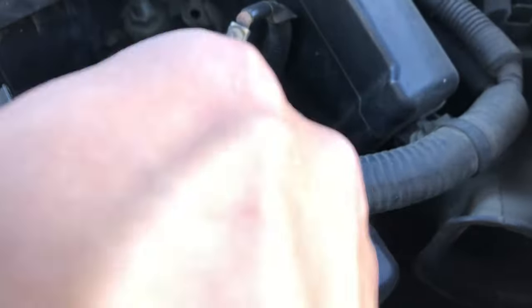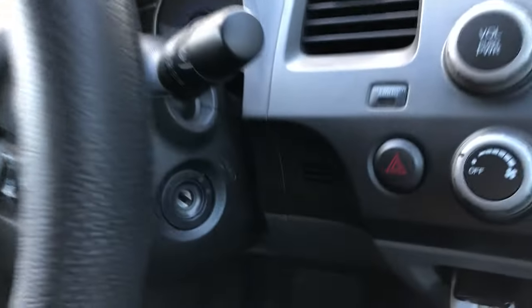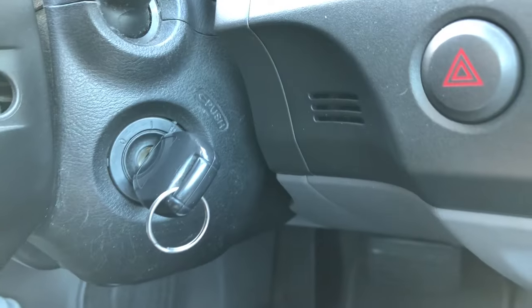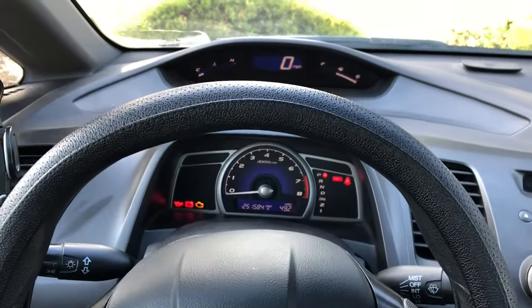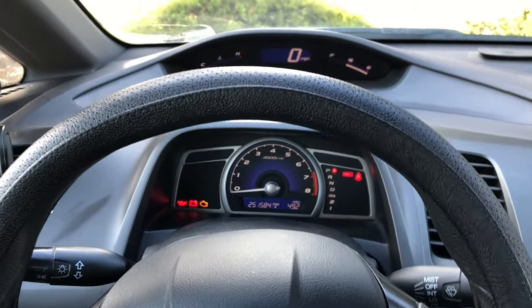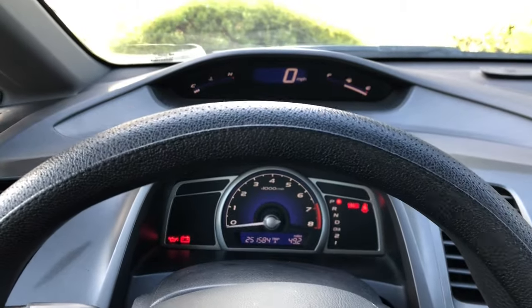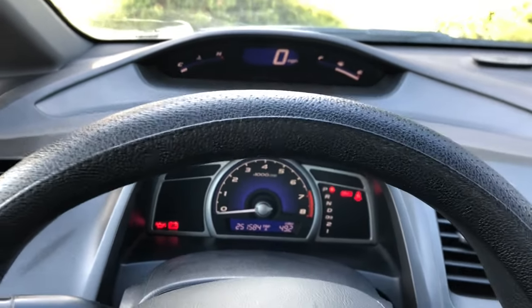Tighten this back up and then we'll start up the car. The next step is to turn our ignition to position two — here we are, position two. All accessories are off: no radio, no blower, nothing. Now the next step is to start the engine. So let's start the engine like normal, while we're in park or neutral, and hold the RPM at 3,000 without load.